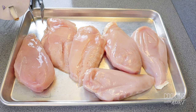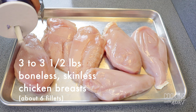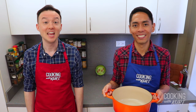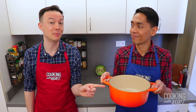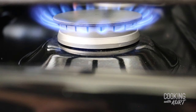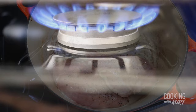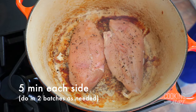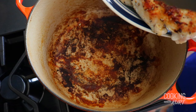While the dough is cooling in the fridge, we're going to work on the chicken and vegetable filling. Take three to 3.5 pounds of boneless, skinless chicken breasts — about six large fillets — and season both sides of each piece with salt and freshly ground black pepper. Take a large pot or dutch oven, add in one tablespoon of vegetable oil, and heat over medium-high heat. When the oil is shimmering, brown the chicken pieces five minutes on each side. This will probably require two batches. Once all the chicken pieces are browned, set them aside on a plate.